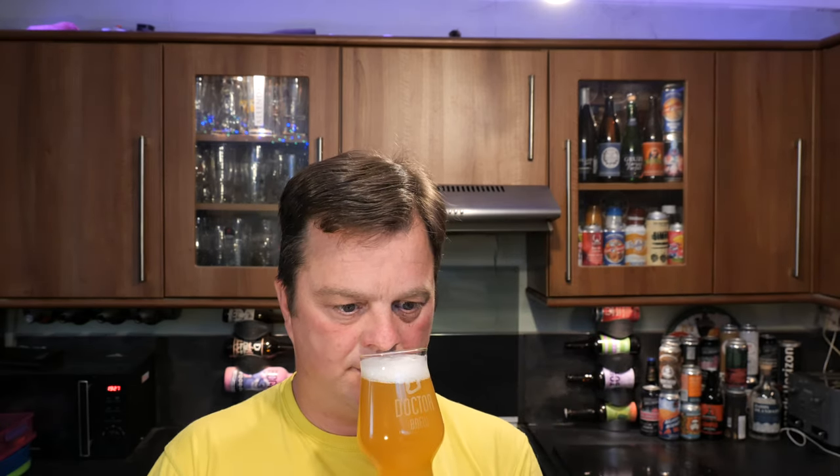Now, this is just my honesty — it's smelling slightly... it's got a sweet wheat aroma coming through. I'm picking up quite a bit of malt in this beer — light malts, light sweet malts. There's a little bit of that Mosaic hop coming through. Let's taste it. I'm going to give you an honest opinion. But the aroma — it's not great. Let's dive in. Cheers.